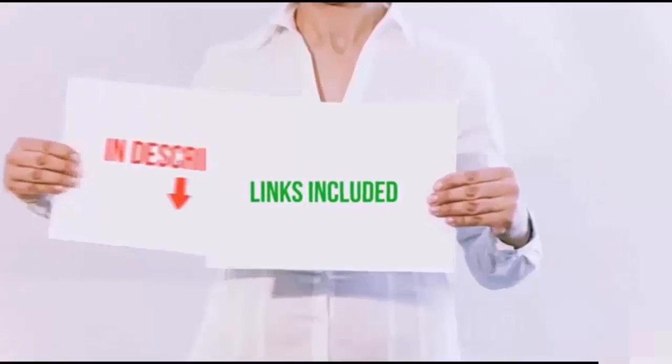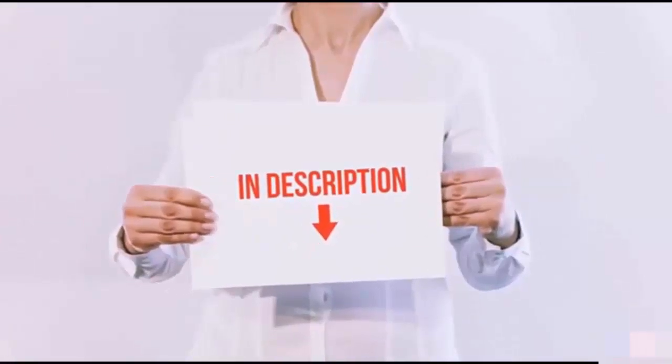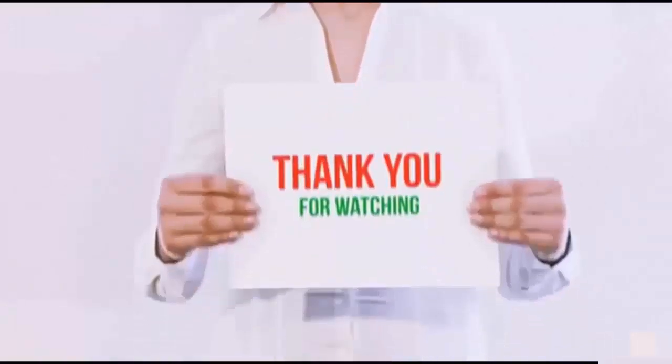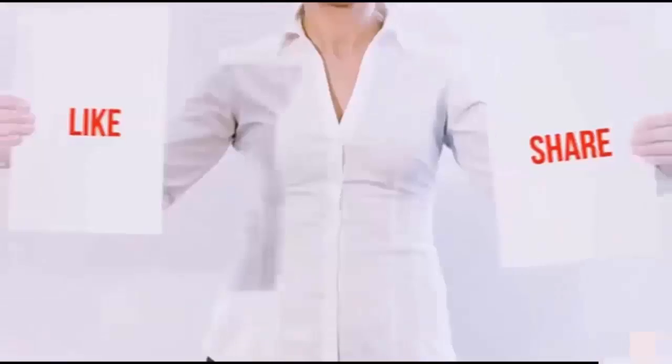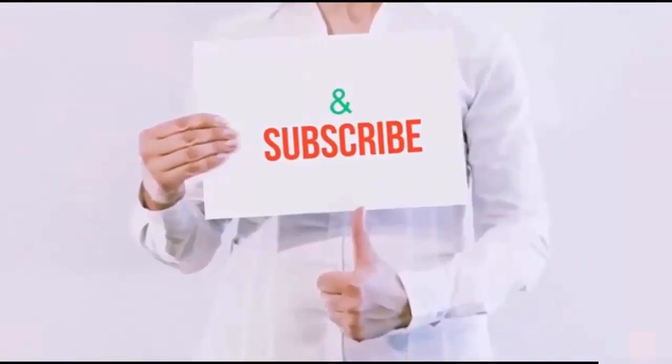All of these items are available on Amazon.com. I have included all the links in the description — you can check out the links for the latest price. Guys, thank you for watching. If you like this video, please hit the like button below, share with your friends, and be sure to subscribe.